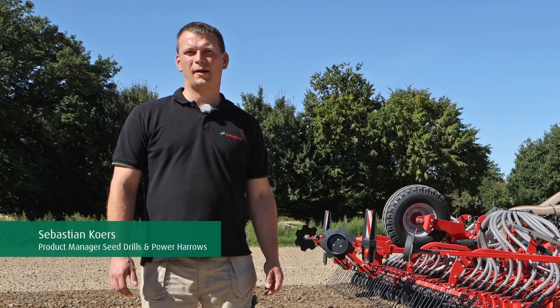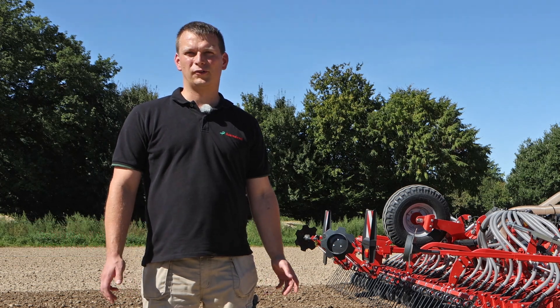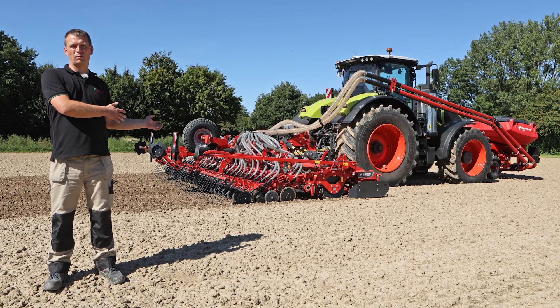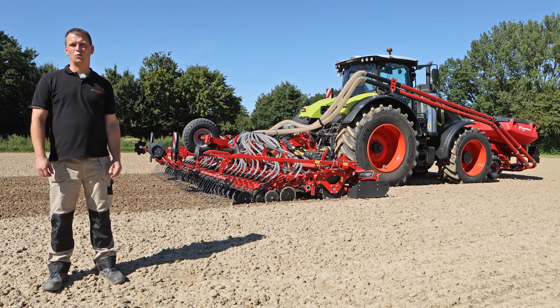Hello, my name is Sebastian Kors, product manager for Cultivators and Power Harrows from Kvernland Group. Today I would like to present you the new Rotago foldable Power Harrow in combination shown here with our F-Trill front hopper and the F-Trill Coulter bar in the rear.